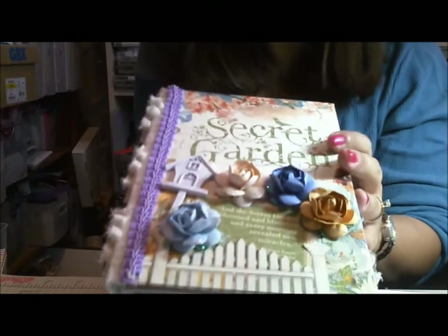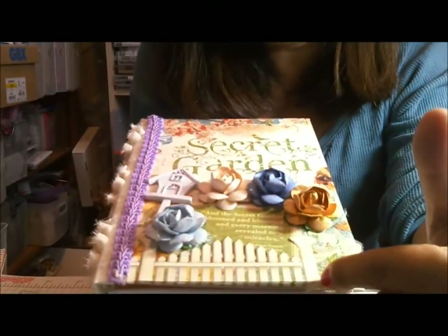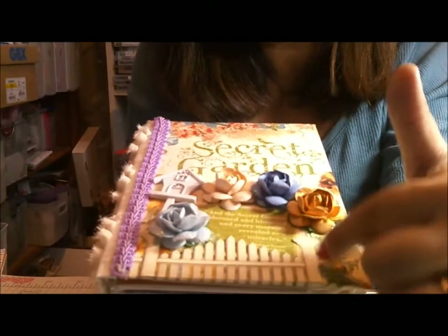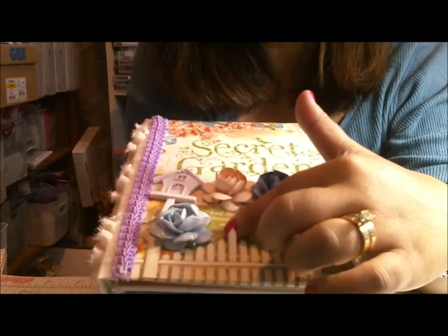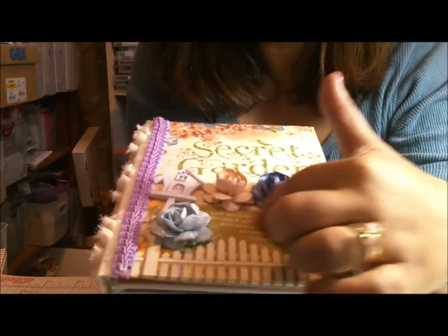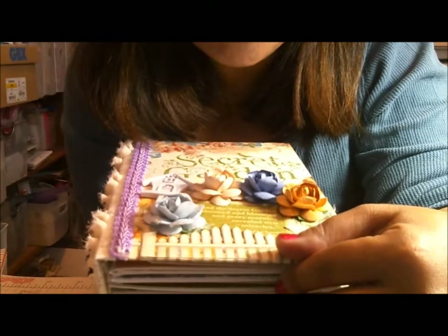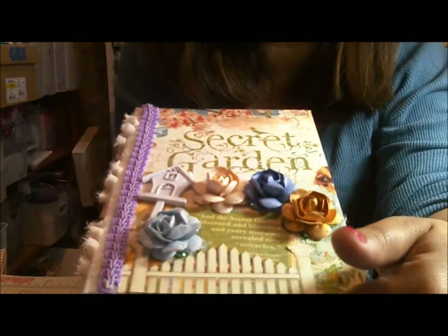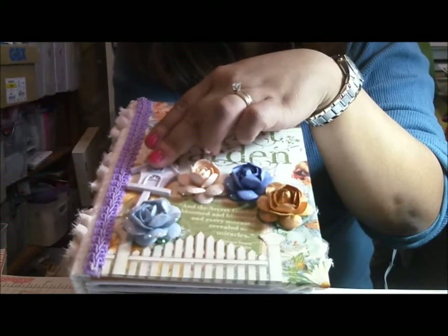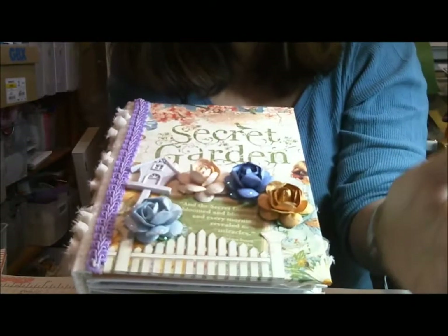For my cover I've used some cream flowers, and I also cut out on another sheet of the same paper a fence, which I've attached and left the top part open so I could stick down in the fence post this little quote. It says: 'And the secret garden bloomed and loomed and every morning revealed new miracles' - Frances Hodgson Burnett, The Secret Garden.